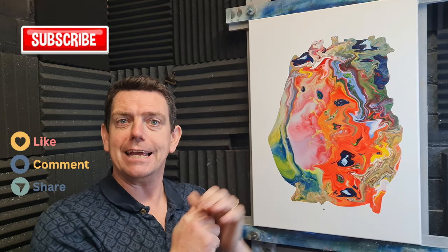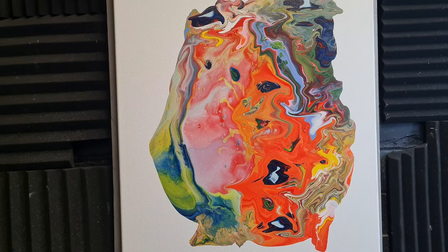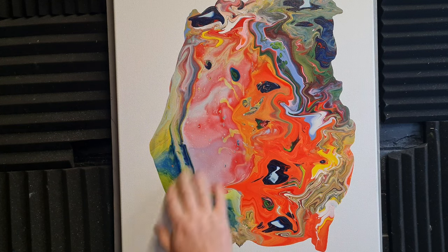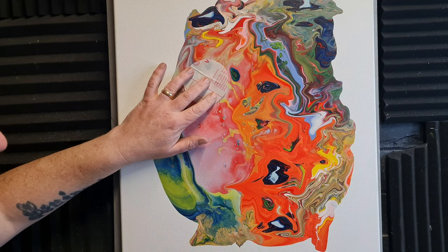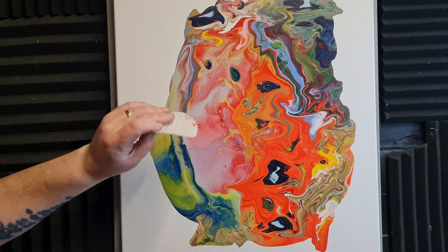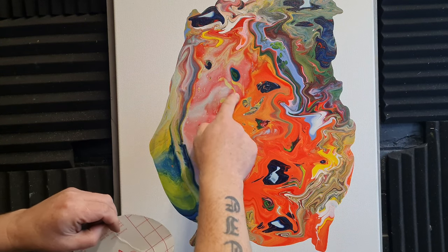Please subscribe and like — all that lot. So basically what we've got is that fluid art all nice and dry. We're gonna take a couple of these circle pieces, put some planets on — pick out where you want to put your planet. I think I want this big one here.